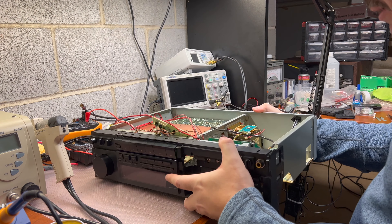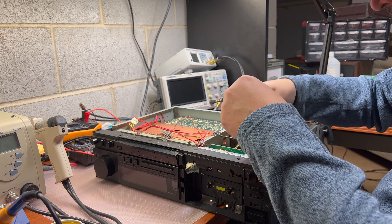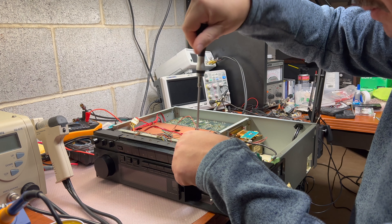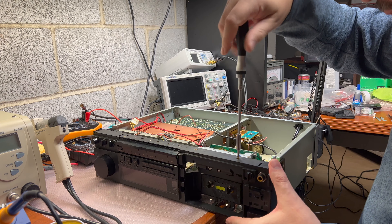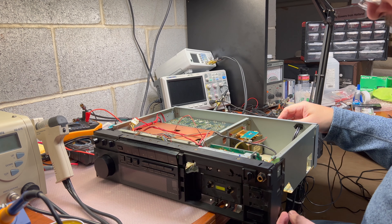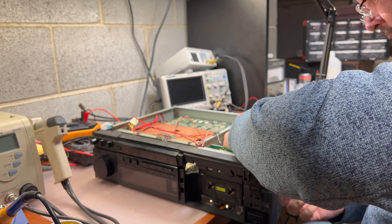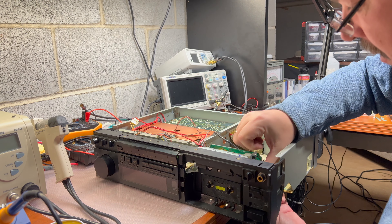Then, two wires. Let's see if it's a mix of wires. This one will get up there. There are two screws down here. Let's connect wires to the power supply control board. This one was for ground, and this one was for the capstan motor.